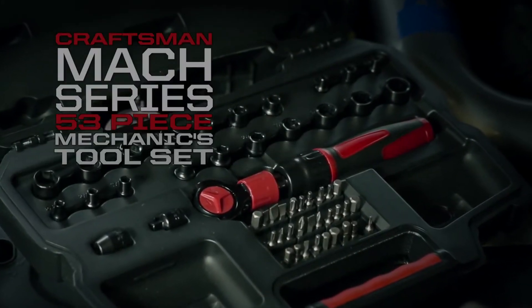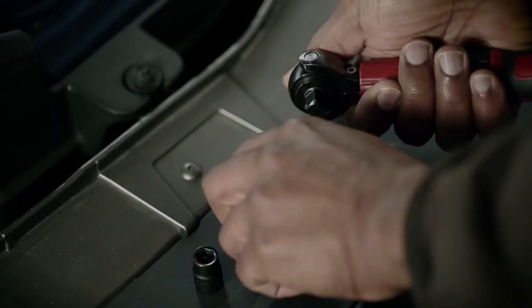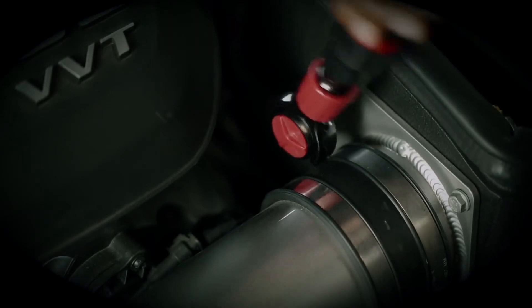The 53-piece mechanics toolset comes loaded with an assortment of bit and socket attachments, giving you the flexibility to quickly power through any project.